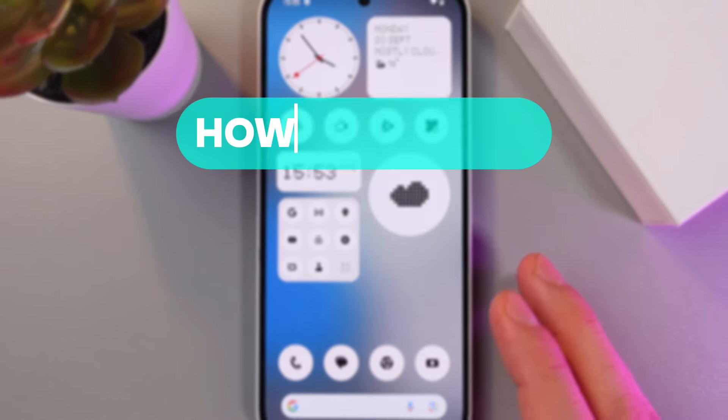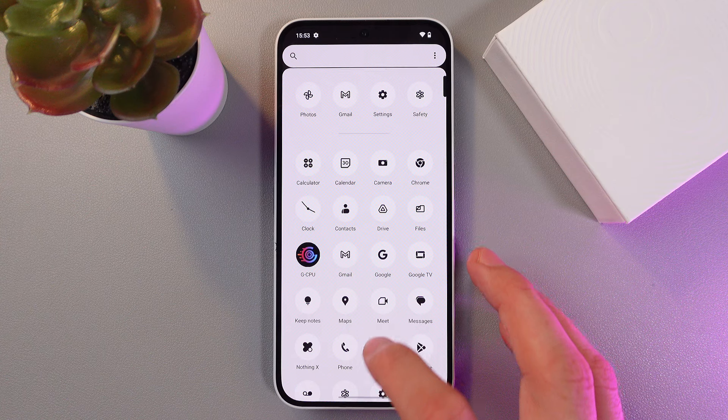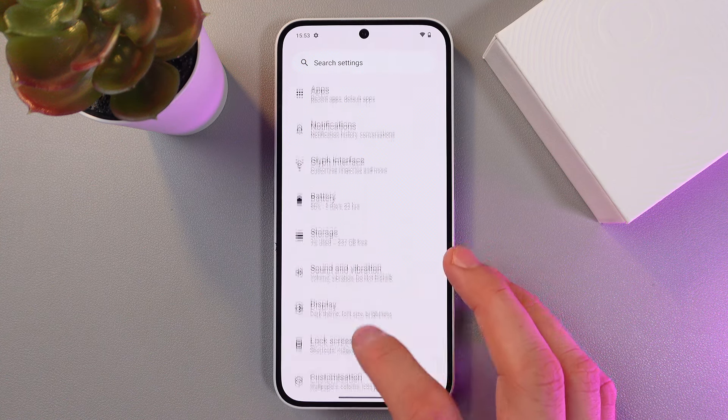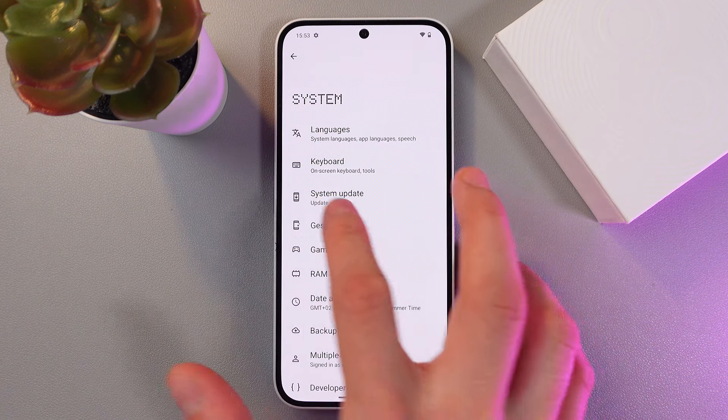Hello everyone, today I'll show you how to enable one-handed mode on Nothing Phone 2i. To do that, go to your Settings and scroll down until you find System.